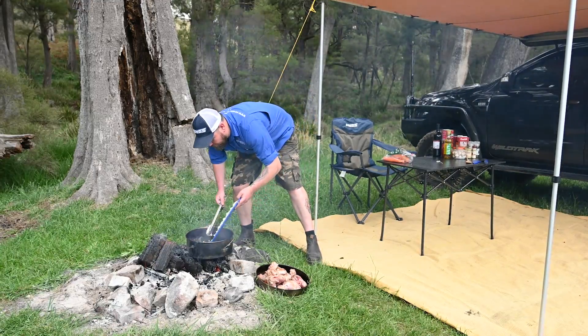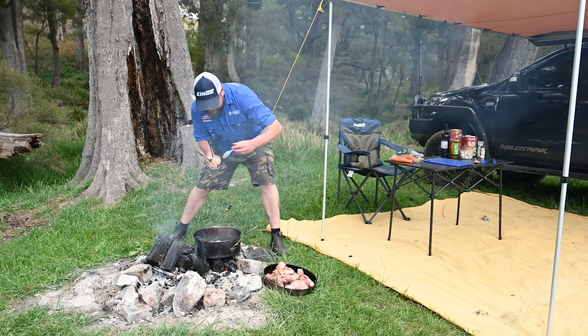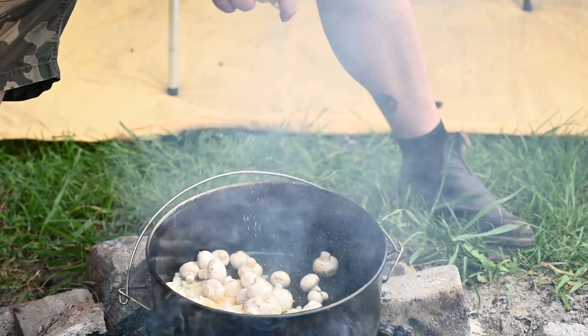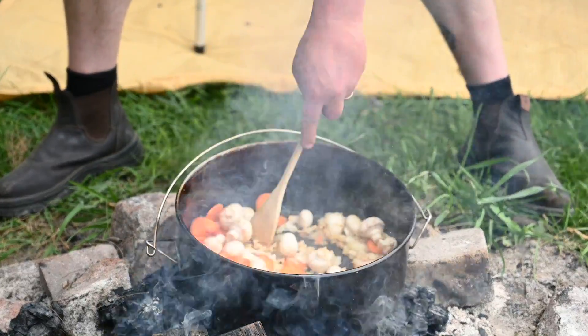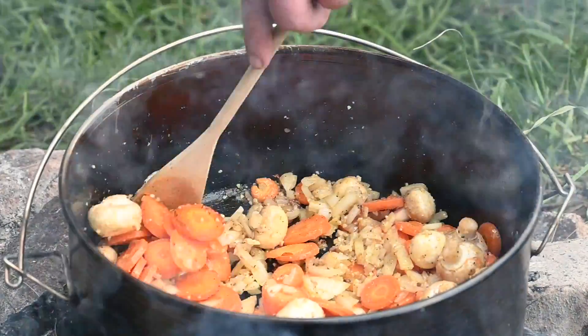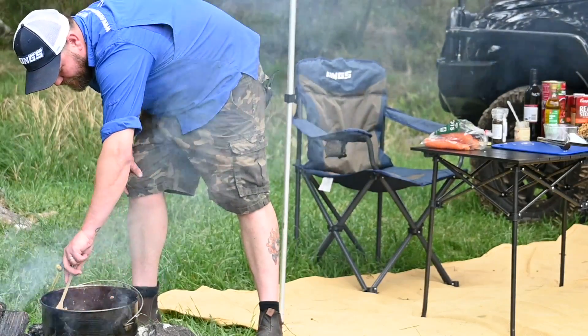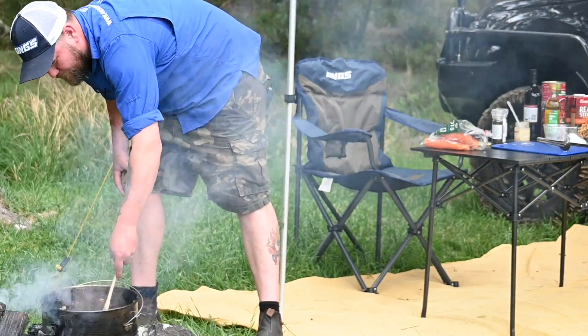We'll sear off all our veggies. We've got a bit of onion and carrot here I've pre-chopped, a bit of garlic, our mushrooms, a bit of salt and pepper. We'll work on giving them a bit of a knock around, get them browned up — it's going to give off really nice aromas. Those are softening up really nicely. We've got a lot of good colours happening here, really nice smells coming off it.